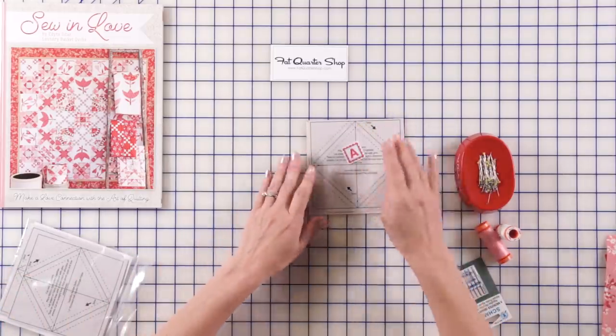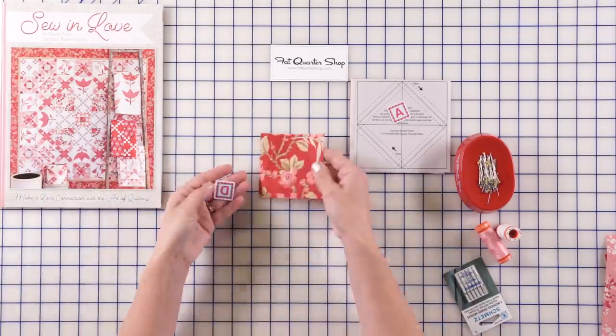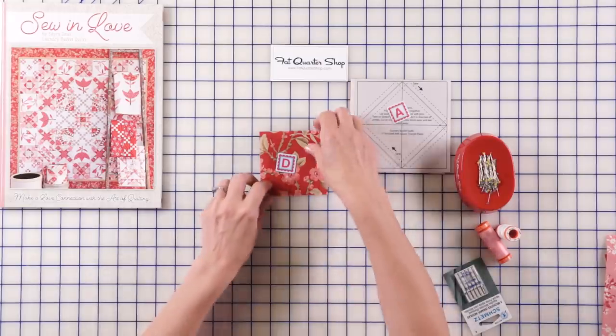So this is our piece A, the first piece that we're gonna be making. Another piece that we need to cut is a little square D, and this is gonna be the center of our block.